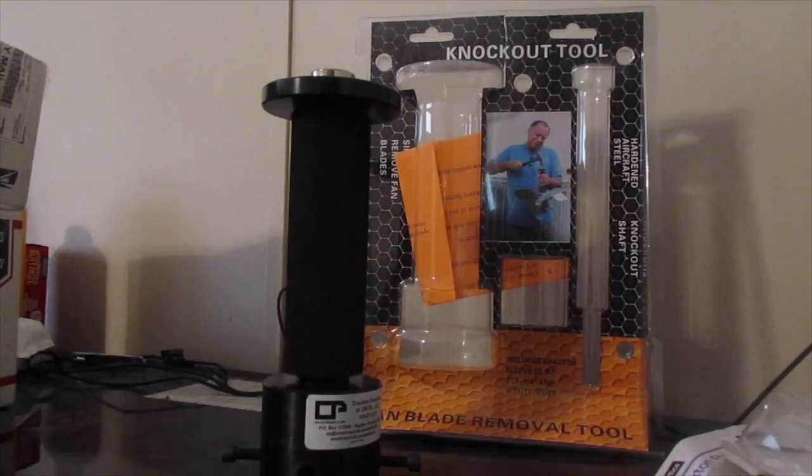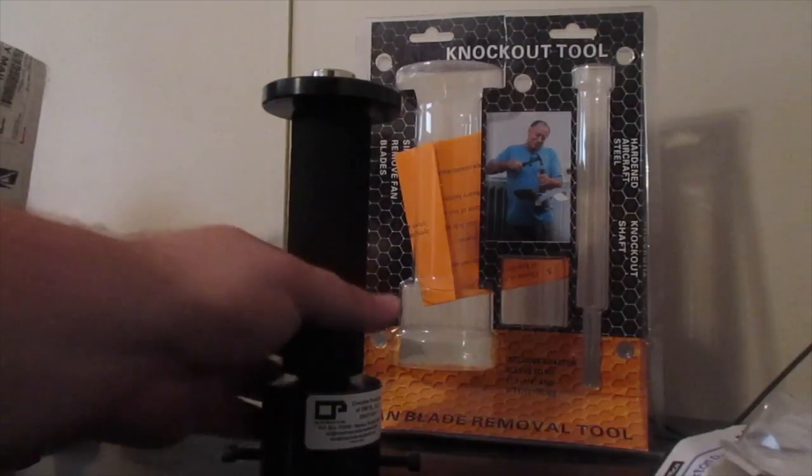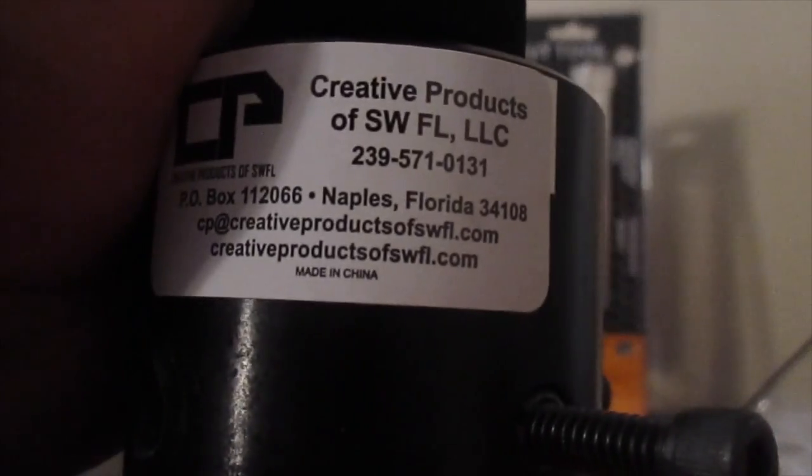So I thought I'd share that with y'all. If you want a good fan blade removal tool, you need to get this tool right here — the Knockout Tool from Creative Products. It's hands down the best one. I won't own another one besides this one. Check out Creative Products. I believe the website is Creative Products of SWFL — that's Creative Products of Southwest Florida — CreativeProductsofSWFL.com.